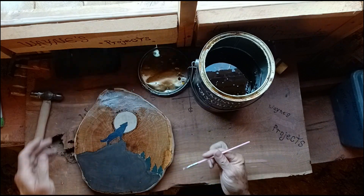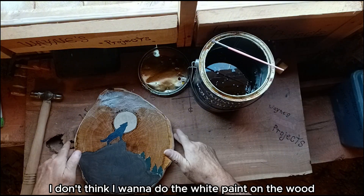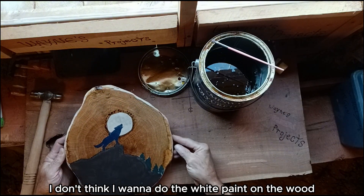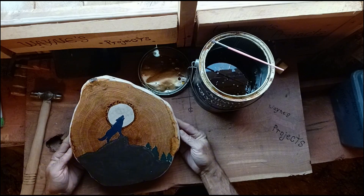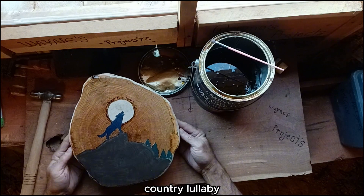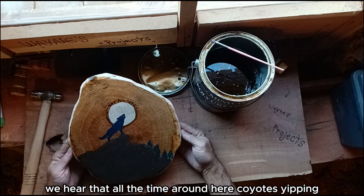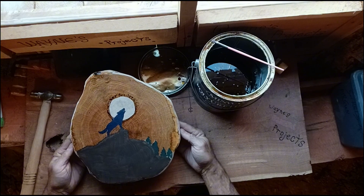And there we go. I think that came out good. I don't think I want to do the white paint on the wood — I just like that. I think that looks pretty good. I'll probably call this something like 'Country Lullaby' — we hear that all the time around here: coyotes yipping, occasionally howls.